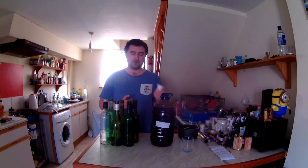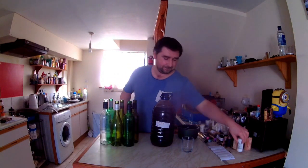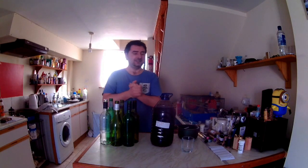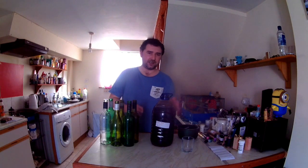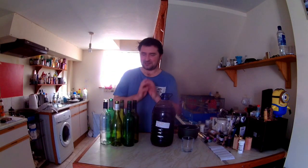You can use stabilizer - add one teaspoon per gallon, take some out into a glass, mix in a teaspoon, and pour it back in. But I'm not going to use that - just putting it out there that you can. So what we're going to be doing is putting these in the bottles and tasting it. It is going to be quite young, so hopefully it'll give us a rough idea of what it's going to taste like once it's aged properly in the bottle.